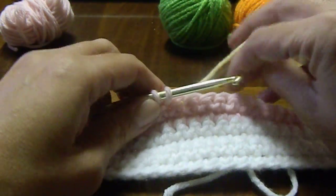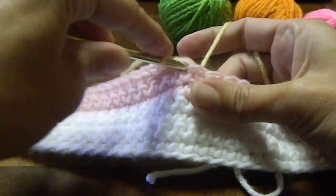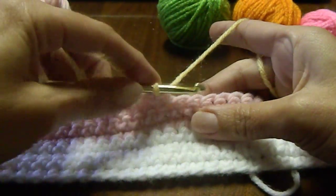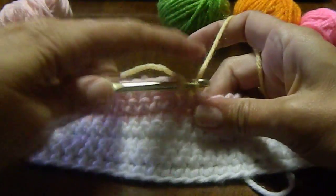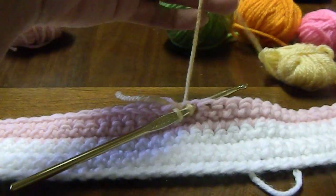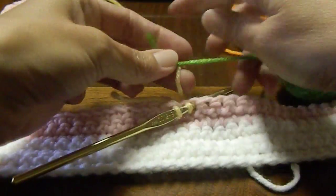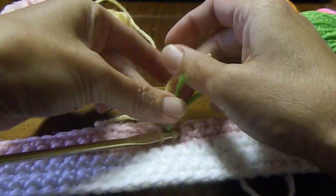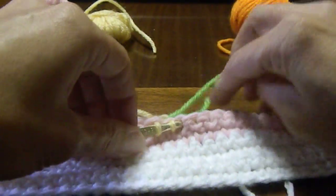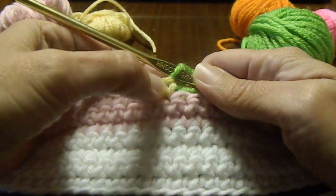So now I'm ready for my next color. I just pick up and finish that off, and then I do one stitch of that. I just go in, pull a loop up, leave my two loops on here, park my hook, cut, tie my next color on, unpark, finish that stitch. And see, that makes one whole stitch of that color.